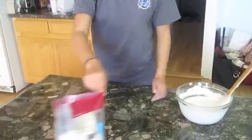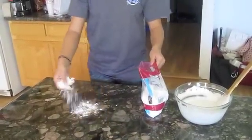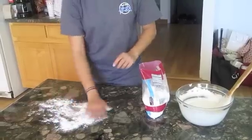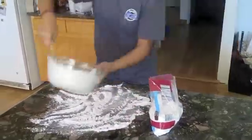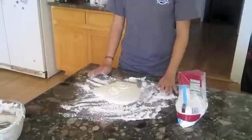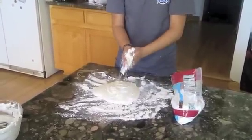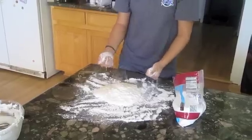On a clean and sturdy countertop, sprinkle a generous amount of powdered sugar and gently dump the thicker marshmallow mixture onto the powdered sugar. Cover your hands with a generous amount of powdered sugar and knead the dough until the consistency becomes dough-like.